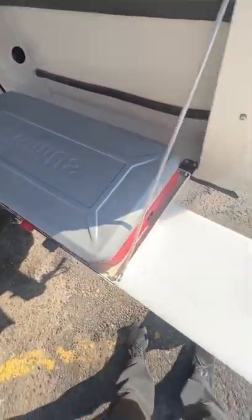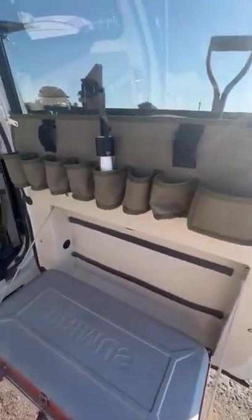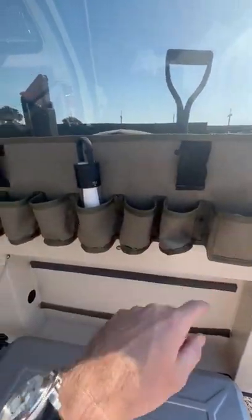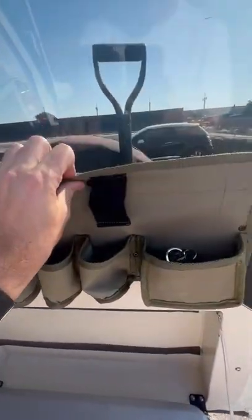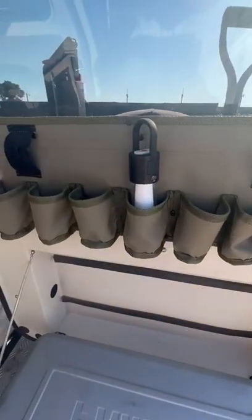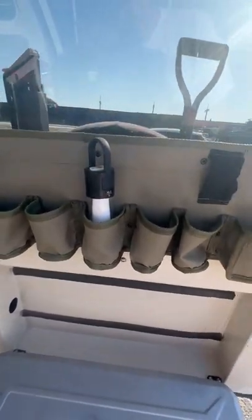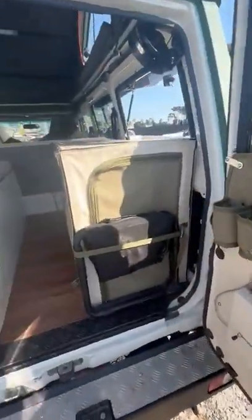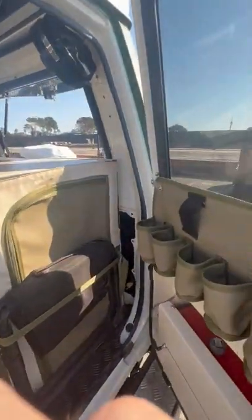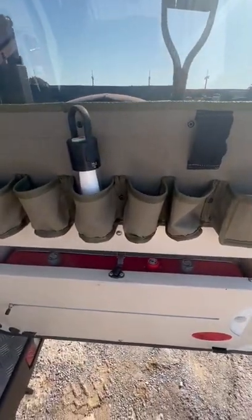We've got a fold-out cutting board. Another handy addition was this storage setup — a board that connects to the window frame and it's nice and strong. We've got all these loops and pockets to keep everything in. The other advantage is it's the same height as the back shelf, so we don't lose much in the window view, which is really handy.